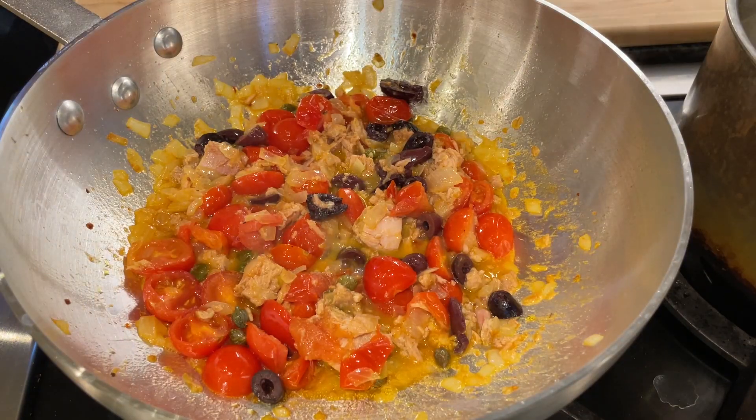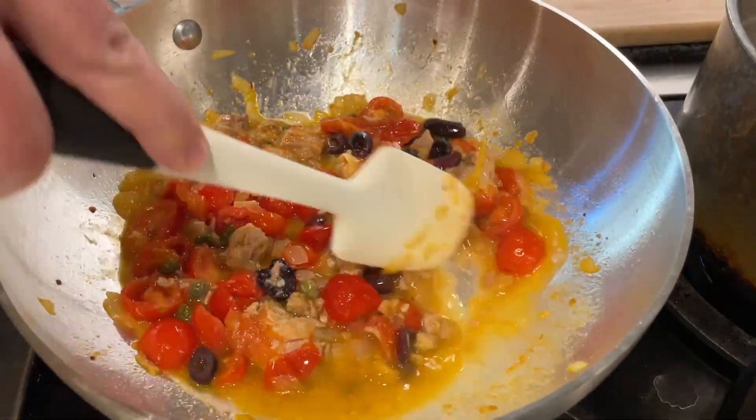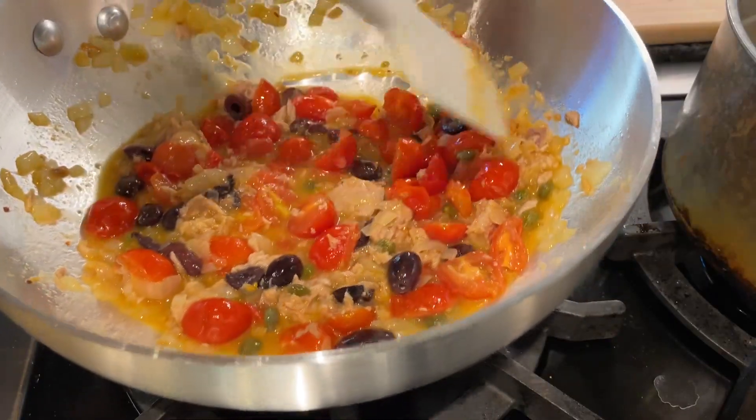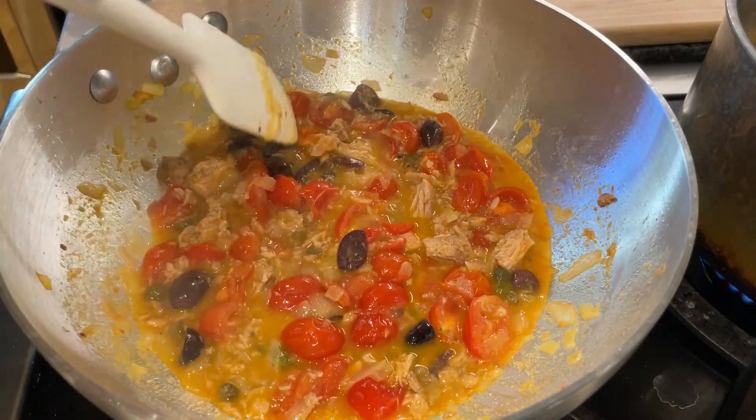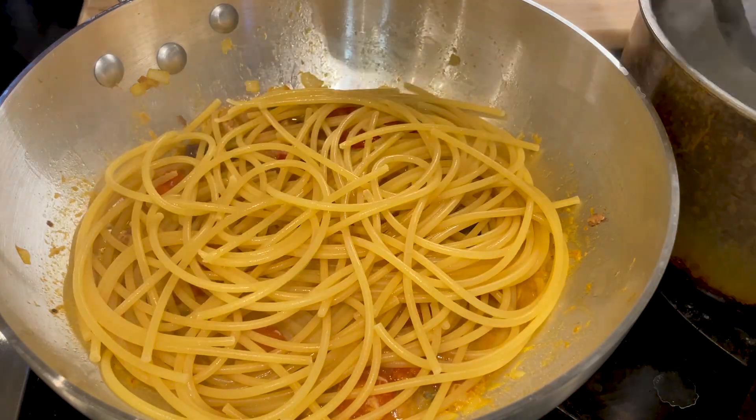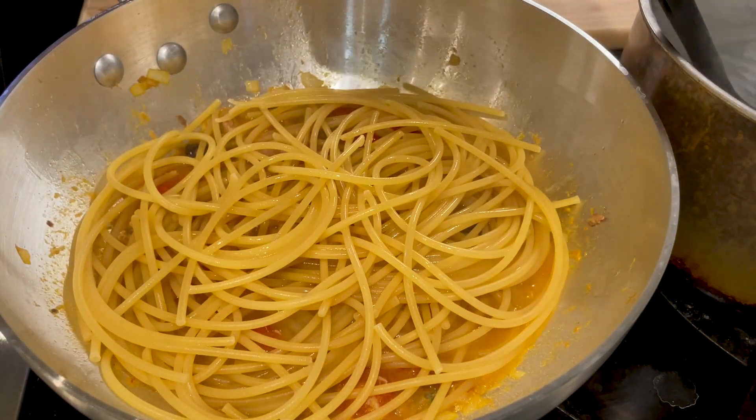Add one spoon of water from the pasta to the sauce. Now let's remove the pasta about three or four minutes before it's fully cooked and put it into the tomato sauce. Add some water from the pasta and let it all cook together for the next four or five minutes, adding as much pasta water as needed.